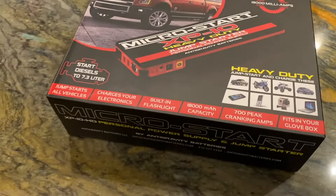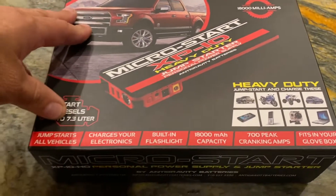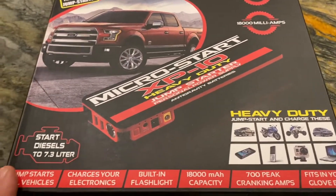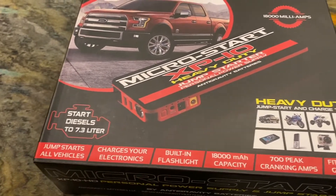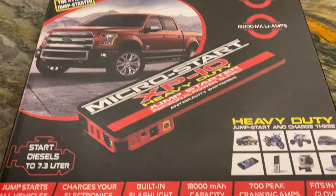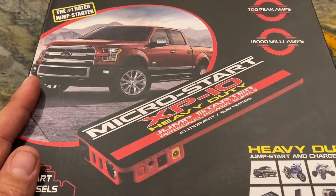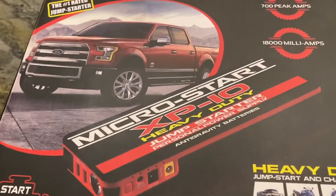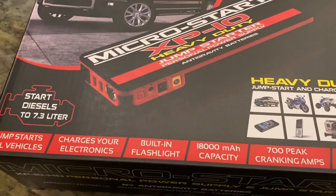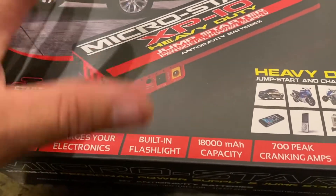But those days are over. I'm simplifying my life by getting products like this one, which is really cool. This little unit will actually charge up to a 7.3 liter diesel — it has 700 peak amps, which is incredible. It has an AC plug-in so you can charge laptops, cell phones, anything you'd normally run off power. It also has a built-in flashlight and recharges very fast.